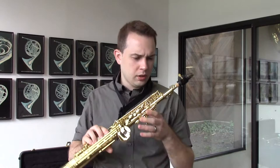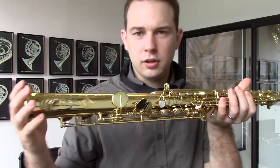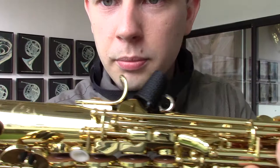I like Yanagisawa horns in general. I think I played a Yanagisawa in a previous video — a 901. These are really nice. The key work is nice and tight. The one I have in my hands here is a demo one, but basically it's like new — it's only been played a couple times. And they're just really beautiful. I really like the engraving on the bell there, and it kind of goes up the horn a bit.